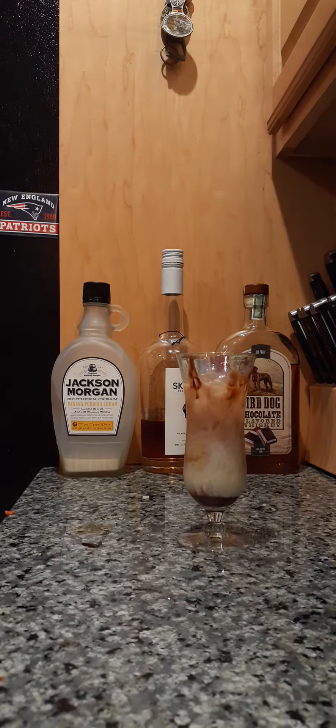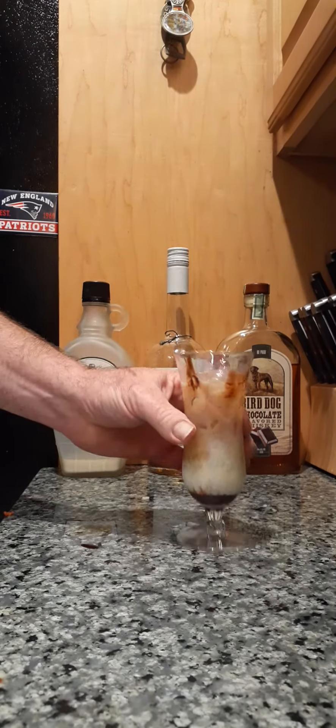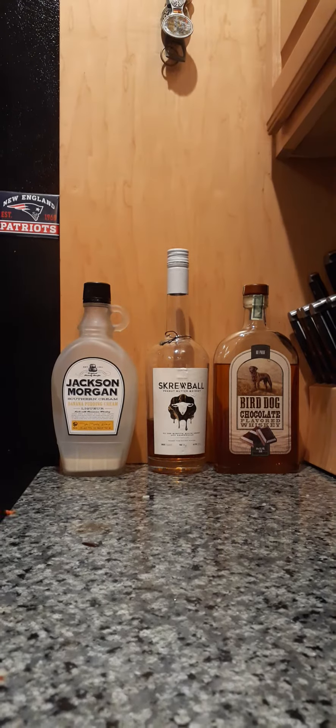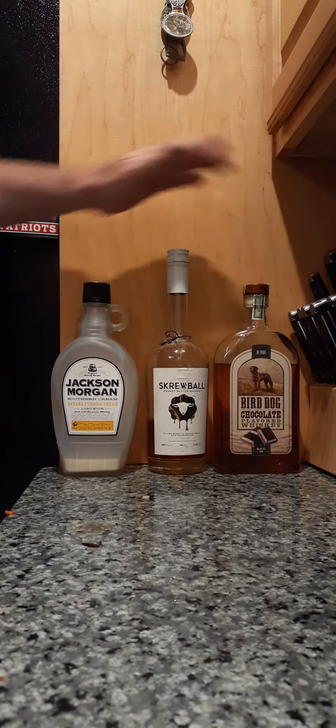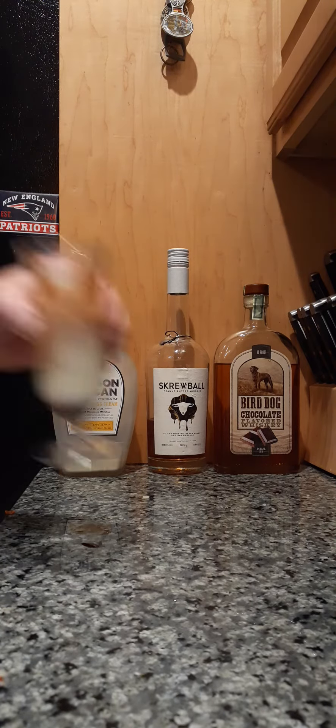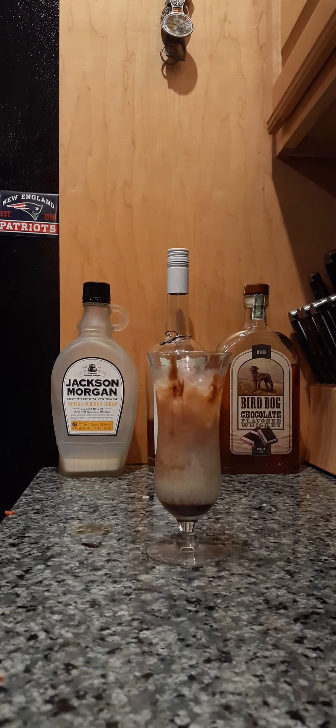It's got some bite — obviously it's all liquor. Mmm, it's not awful. I don't particularly care for straight-up booze, but it's definitely drinkable. If you do care for straight-up booze, it's got a bit of chocolate and a hint of banana. So please drink responsibly. Give me a like and let me know what you think. Thanks for watching.